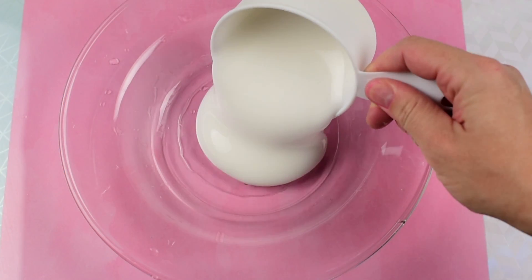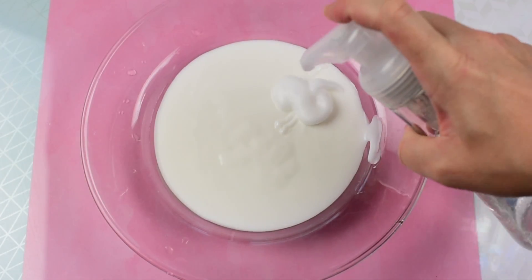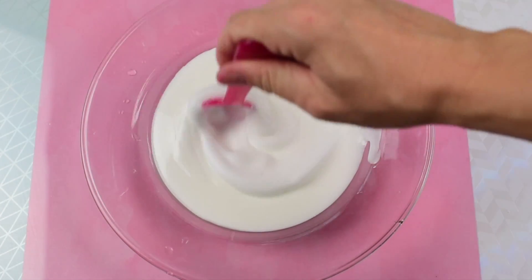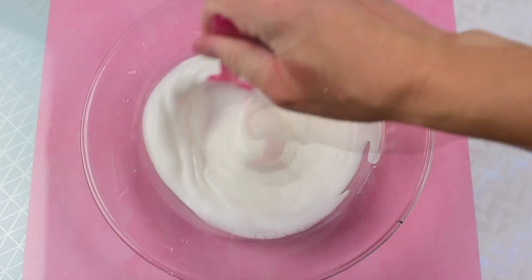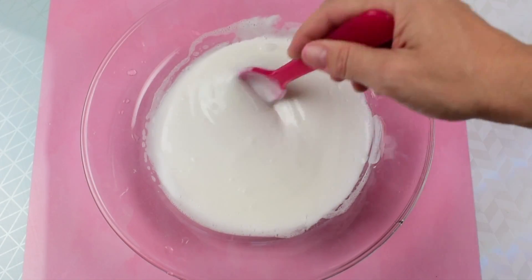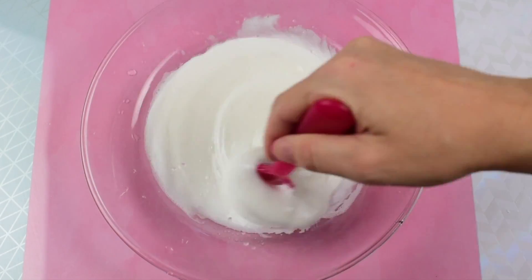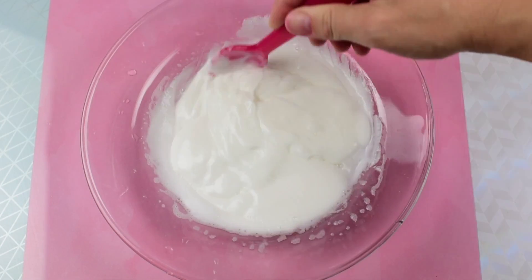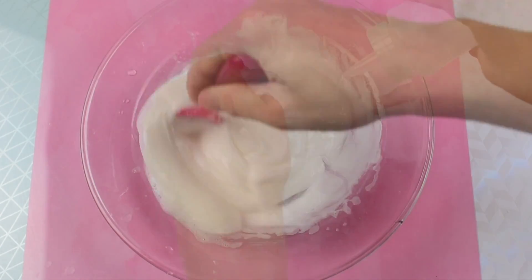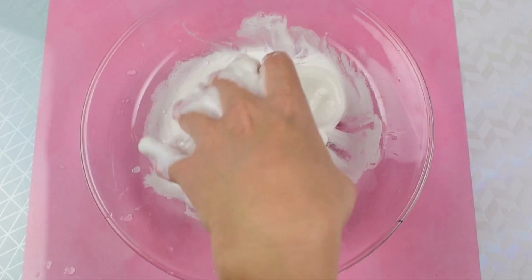First, add one cup of white glue to your bowl, then add about two pumps of lotion and two pumps of foam soap, and mix that up. Then you want to start activating your slime. I am using half a teaspoon of borax dissolved in one cup of water. Just keep adding a little bit and mixing after each addition until your slime comes together.